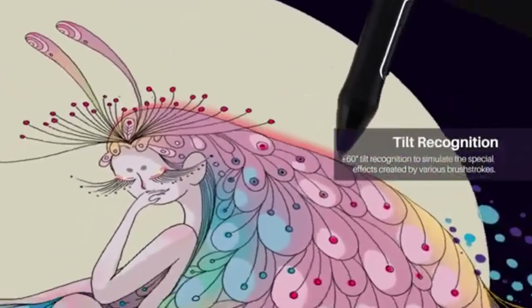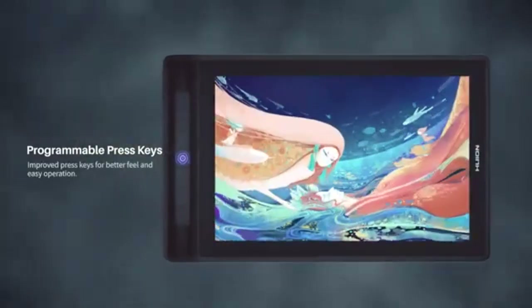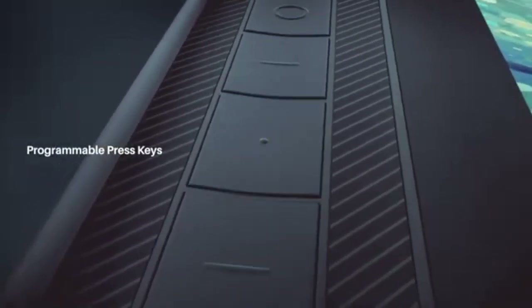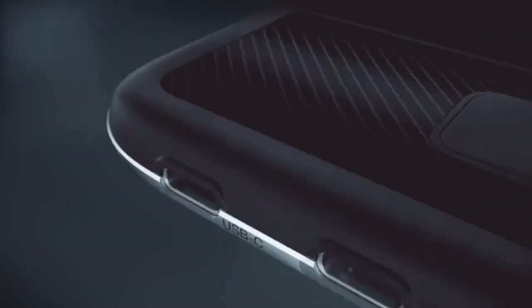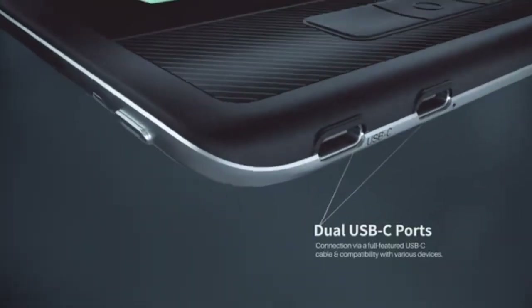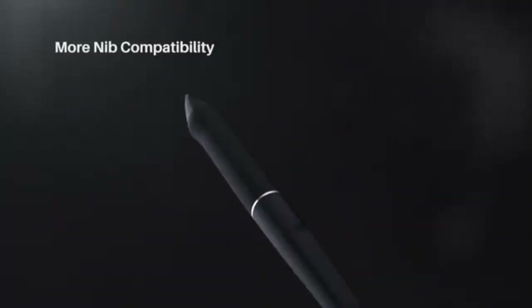The Huion Kamvas 16 is an excellent choice for those seeking a larger drawing tablet with impressive features. It boasts a 15.6-inch display with a 1920 by 1080 full HD resolution and a 16:9 aspect ratio, ensuring sharp and vibrant visuals, thanks to its 120% sRGB color accuracy. The screen is equipped with full lamination and anti-glare etched glass, offering a wide 178-degree viewing angle for consistent clarity from any perspective.